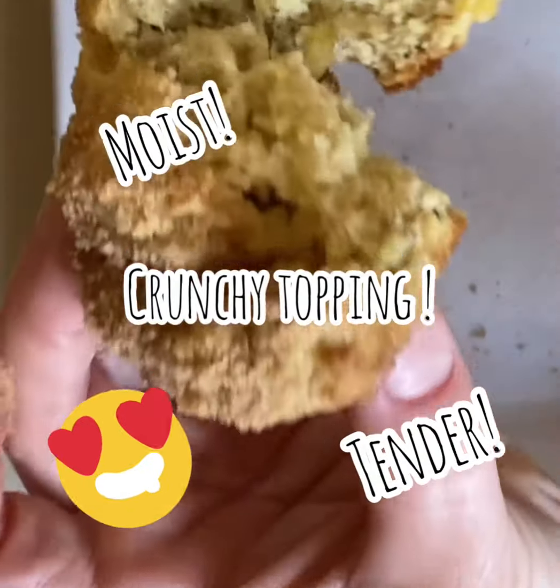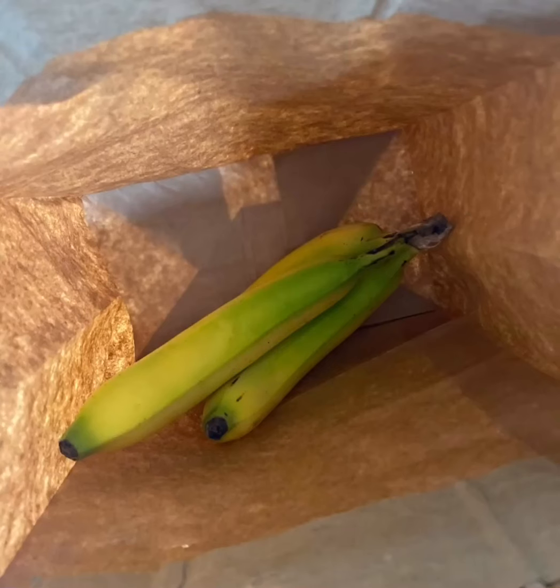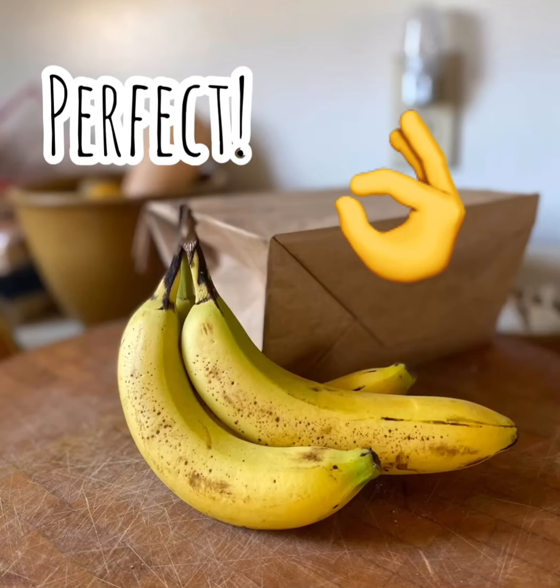These are soft and tender with a crunchy cinnamon topping. If you have leftover bananas like I do and they're not ripe, put them in a bag for a couple days and they are perfect. Look at those.